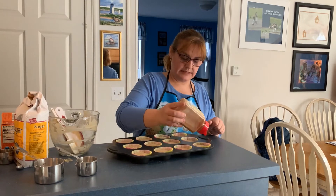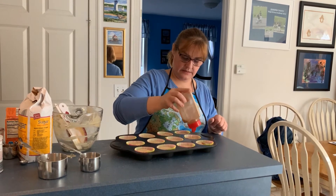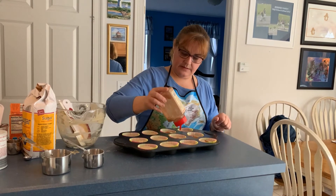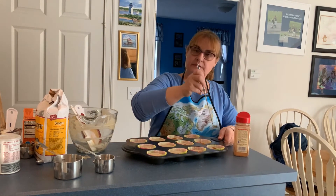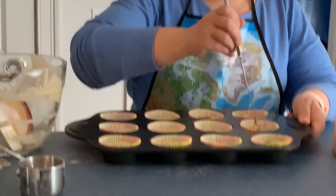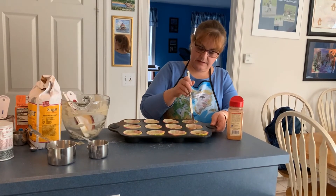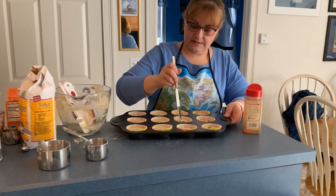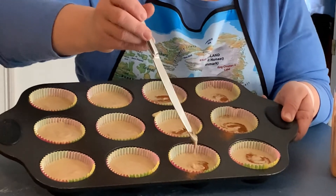I'm going to add a little bit of cinnamon on top of each one. Once you get all of them done, take a spoon or a small knife and give it a little swirl — so they look like that. You don't want to mix it fully, just give it a little swirl.